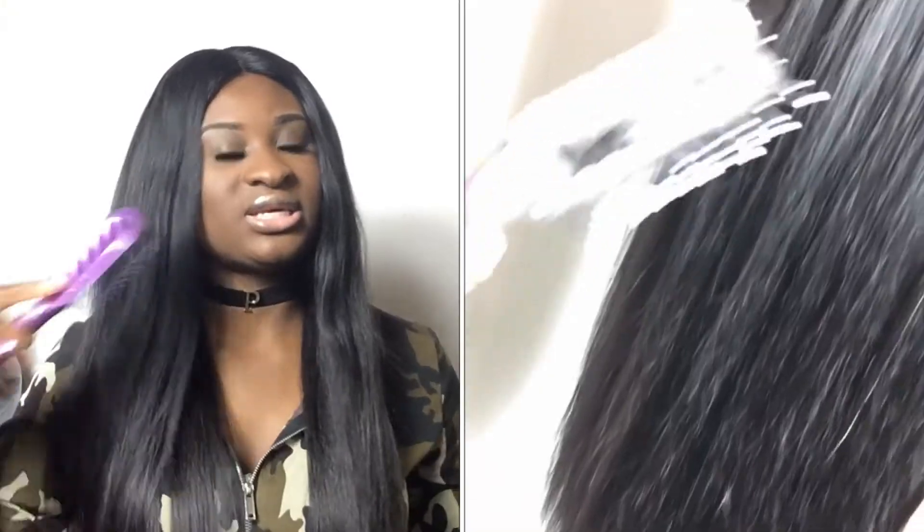I'm just going to brush this hair with my brush and you guys can see that this hair does not tangle at all — it's so soft. As you can see there's no tangle at all. It does shed, don't get me wrong, but it's minimal — not like millions of hairs falling down, just one or two. It does not shed a lot.